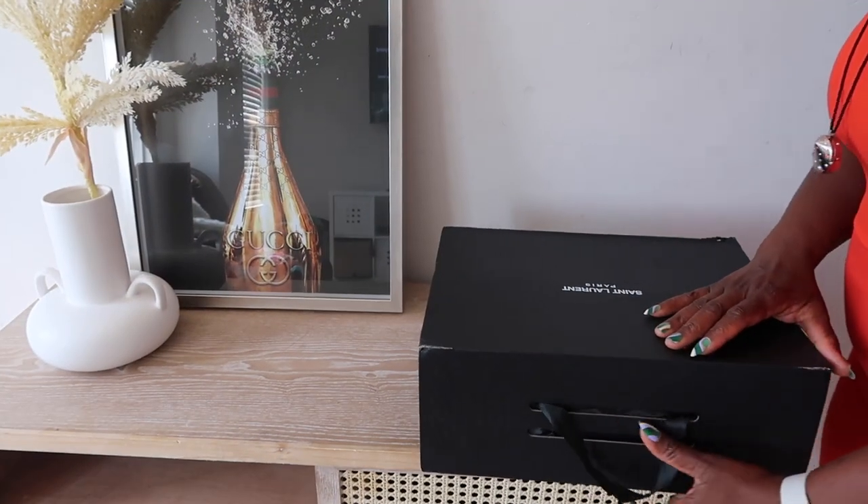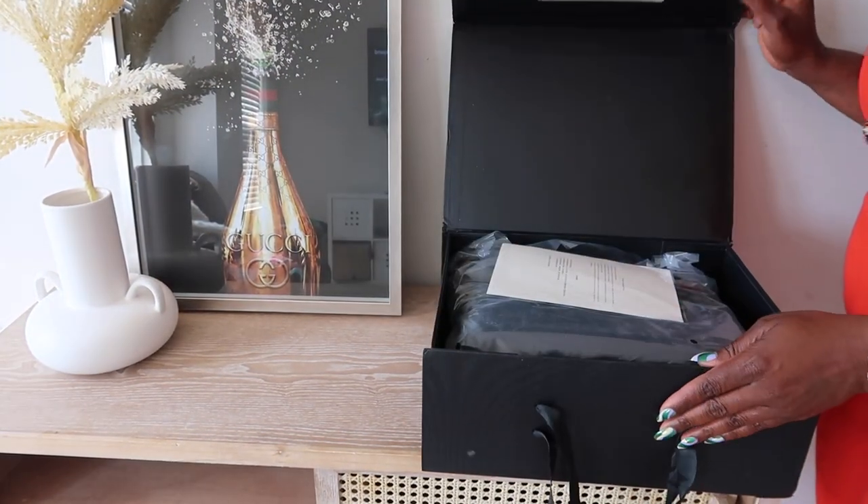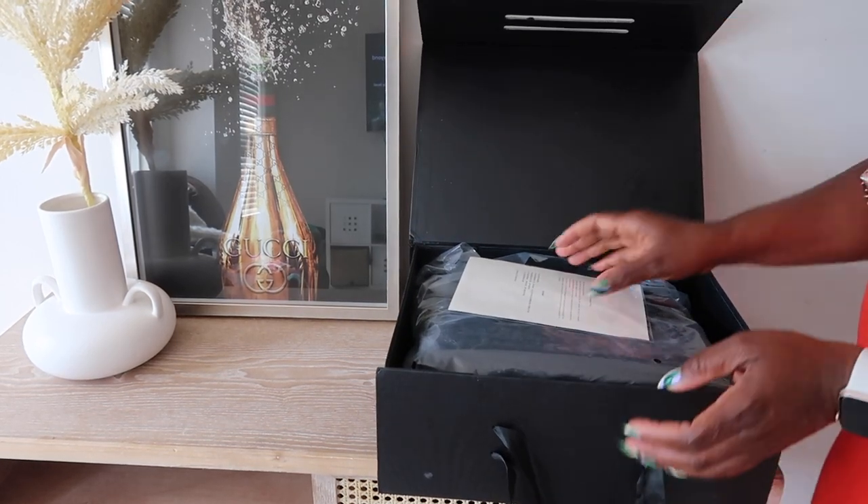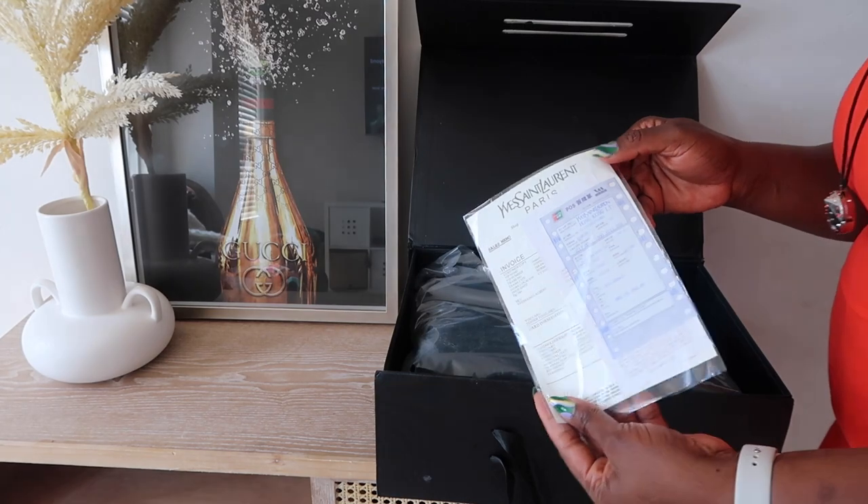So let's get right into it. This bag came in a beautiful big box — it's written 'Celine' on the box. As usual, the box is magnetic. I'm going to open it and show you guys how it came. It literally came like this, with an invoice.